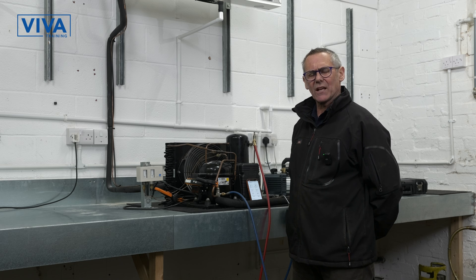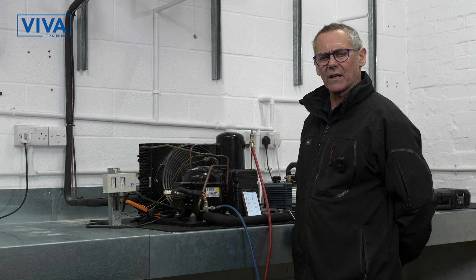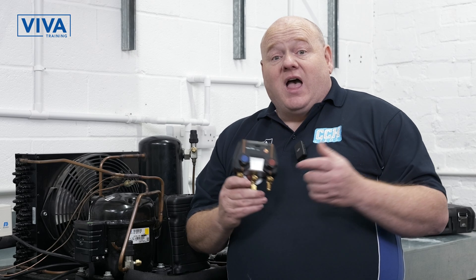System's running nicely. Remember, when you require your F-GAS training, contact Viva Training. Thank you very much for that, Robin, and thank you to Viva Training for allowing us to do these videos. If you've got any questions, please put some comments below. And if you want to learn more about F-GAS or go on an F-GAS course, then head to the Viva Training website — you can find out more, find out prices, etc. And as always, like, comment, subscribe, and I'll see you in the next video.